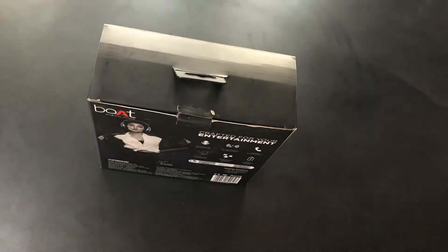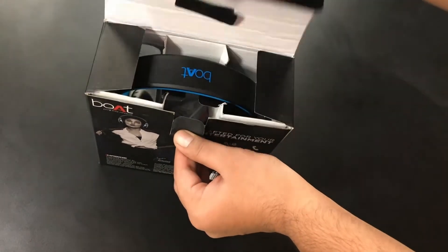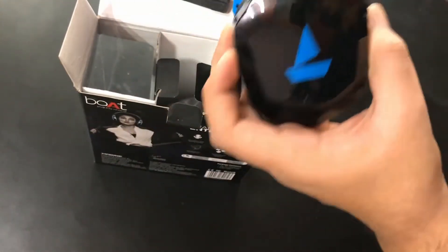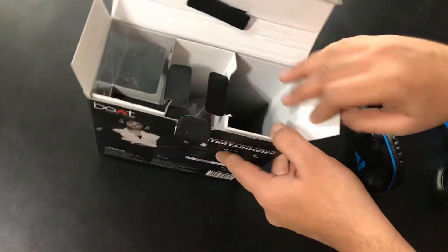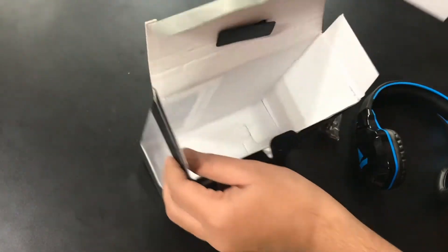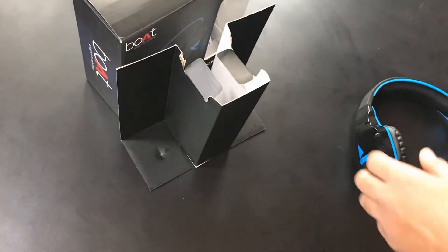Let's open it. Here's the headphone itself, let's put it aside. Inside we have a wire, charger, and a USB charger.